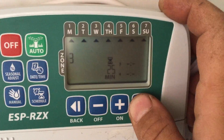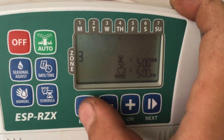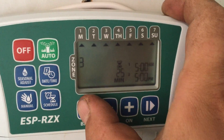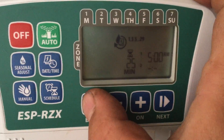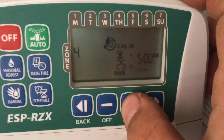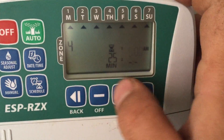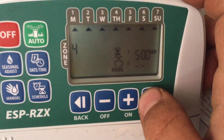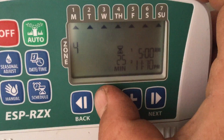Then I'll do the same thing for zone 4, also setting a 5 p.m. start time.